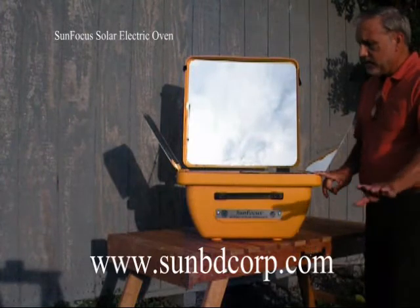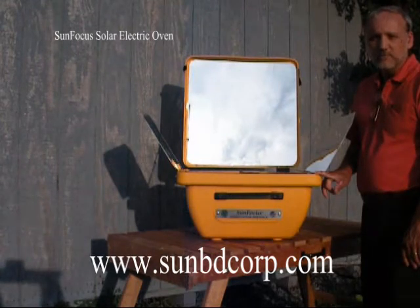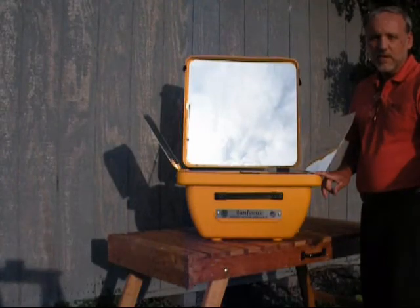I've thought of it all, and I invite you to go to our website and learn more. SunBD Corporation's website is www.sunbdcorp.com — that's sunbdcorp.com — and I thank you for your time.